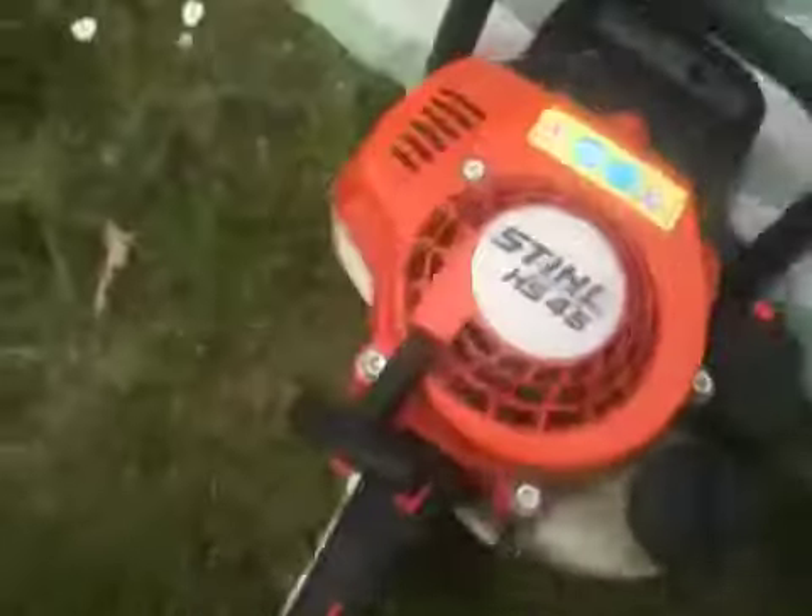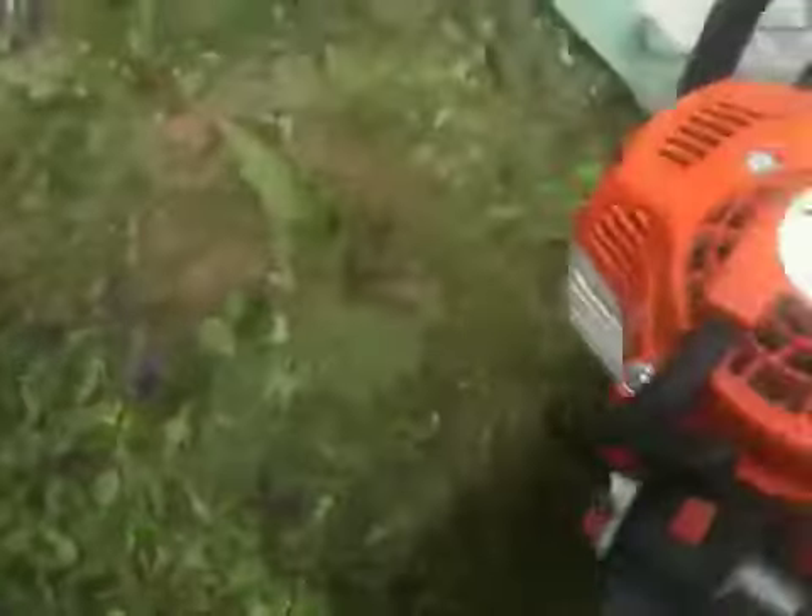It's a two-stroke engine, 26cc I think. Let's find out where it says — it's made in Germany, so that's why it pays for it.